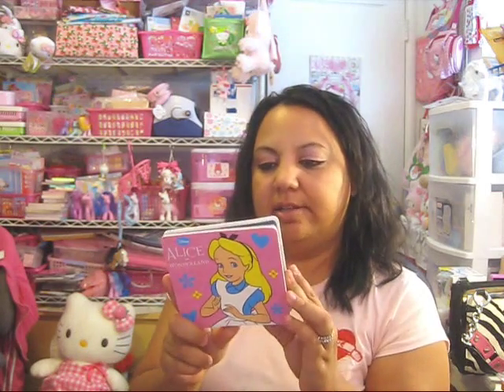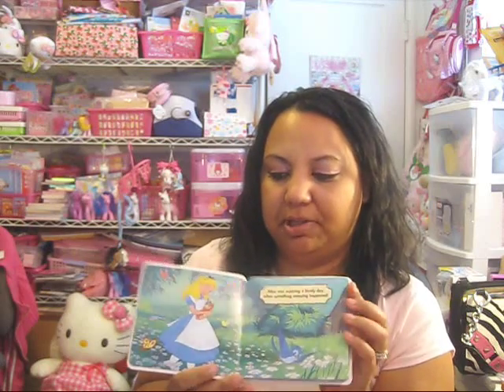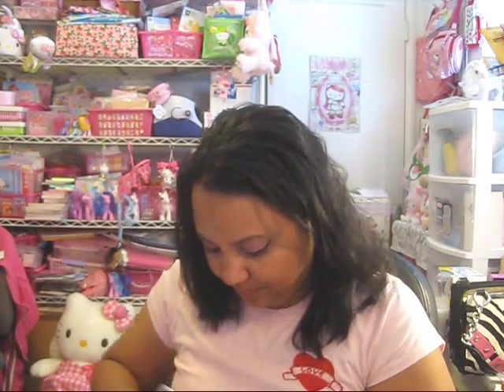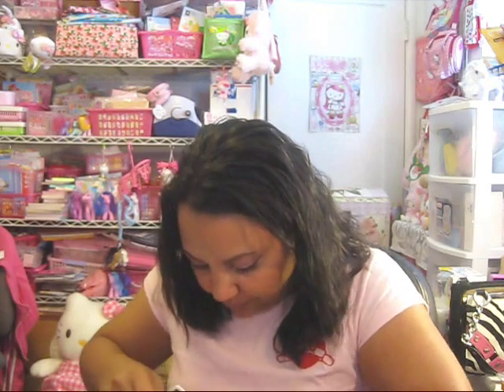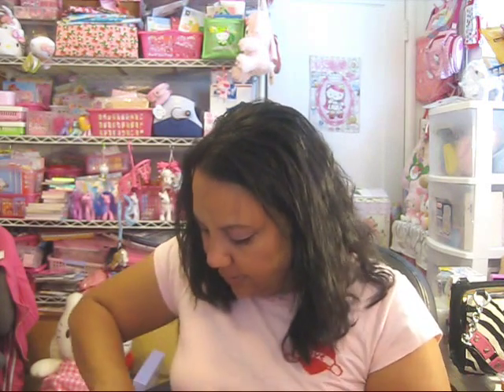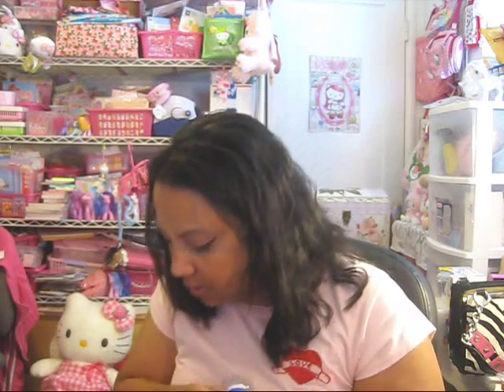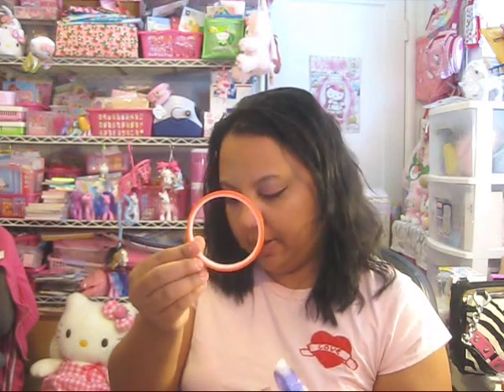I brought this Alice in Wonderland book that I'm thinking about altering because it's so cute, but I want to do something different with it — not the typical dollar store thing. And some glue adhesive.